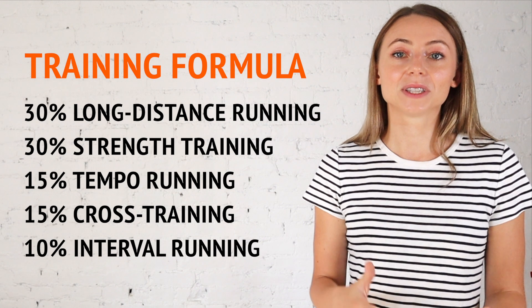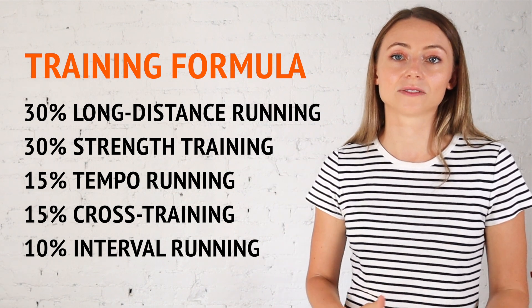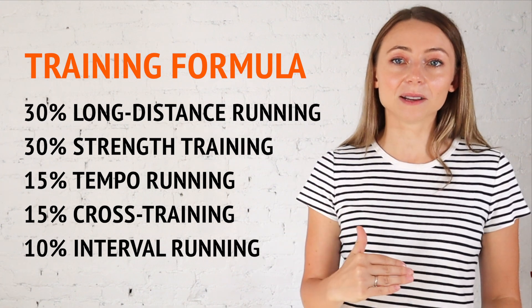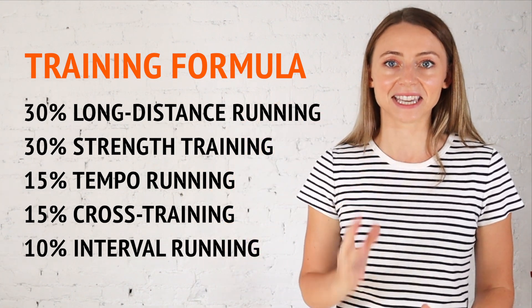So to recap the formula: 30% long distance running, 30% strength training, 15% tempo running, 15% cross training, and 10% interval running. I've found this formula to work really well for anyone who is training between three to six hours a week and preparing for an event like a 10K, half marathon, or full marathon.